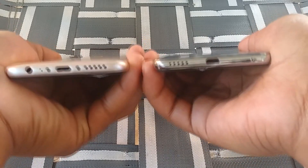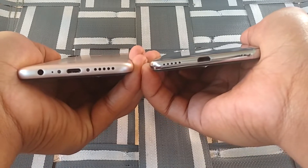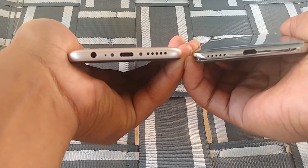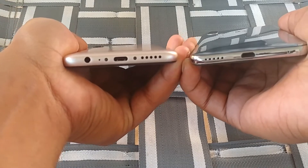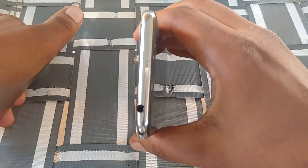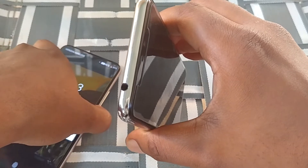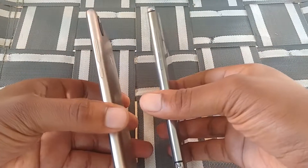On the bottom of the devices, the Blue Vivo 11 has a micro USB charging port along with a loudspeaker, and the Umidigi Power has a USB Type-C charging port, headphone jack, and a loudspeaker as well. On top of the Blue Vivo 11 you have a headphone jack, which is a positive — it's just not on the bottom, but not really a big deal.